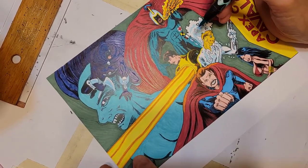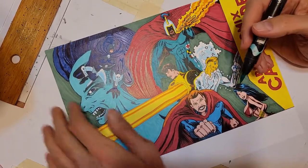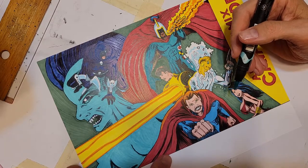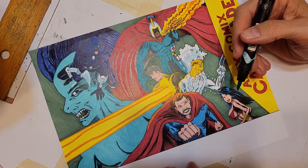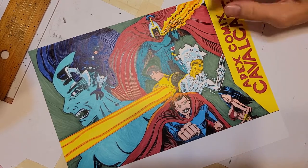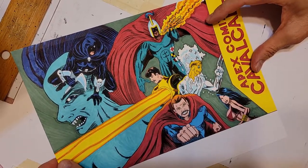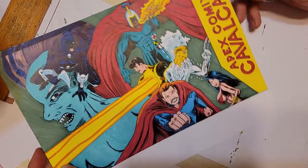Upcoming on July 23rd, we have Steve 'the Dude' Rude on Apex Comics Matinee — 12 noon Central Standard Time, 1 p.m. Eastern, 11 a.m. Mountain Time, or 10 a.m. Pacific, wherever you are.